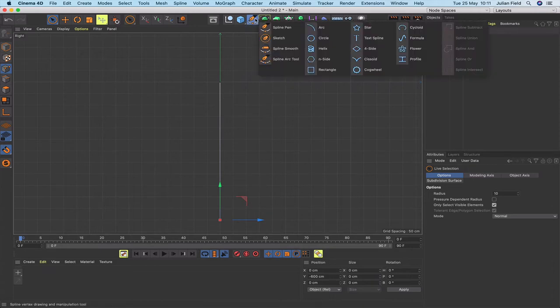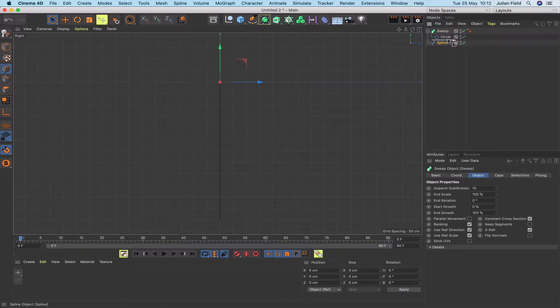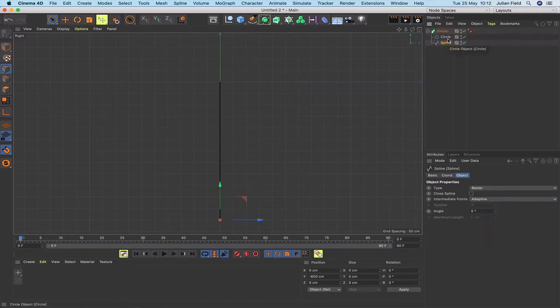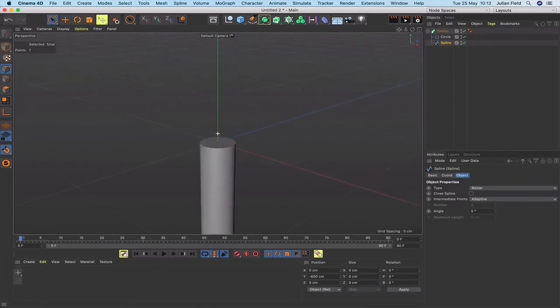Next I'll get a circle, orientate it in the XY plane, and change its radius to 0.6. Then I'll drop both the spline and the circle into a sweep — hold down Alt and drop the circle in, then add the spline. Back in the 3D view we can see we've got a length of rope, and zooming in confirms the circle is oriented correctly in the sweep.